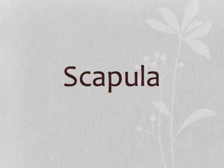Next we have the scapula. The scapula is also known as the shoulder blades, and they're just triangular shaped bones. They're commonly called the wings.